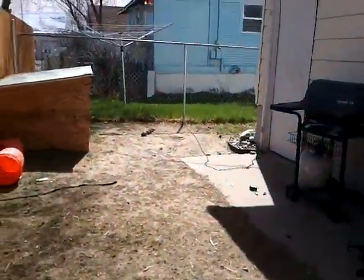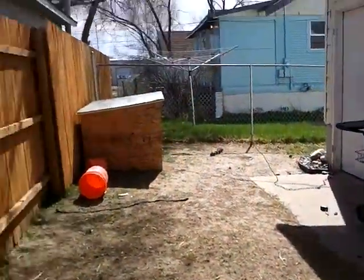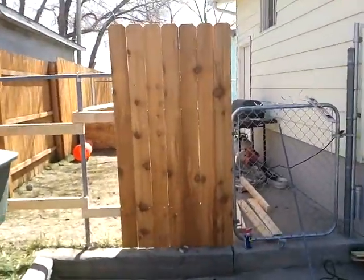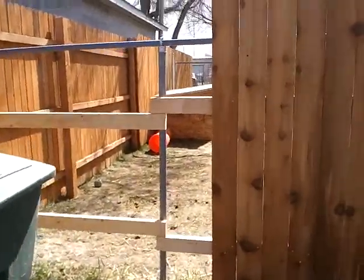So now, since his little area is just chain link, and he has a new doghouse I just built him, I get to put up a new cedar fence just to block his area. It's a six-foot cedar fence connected to chain link fence posts.